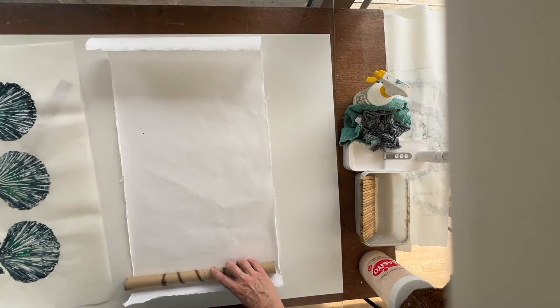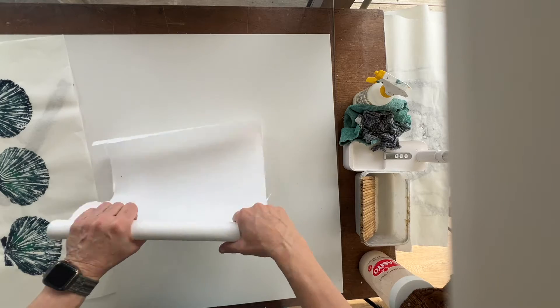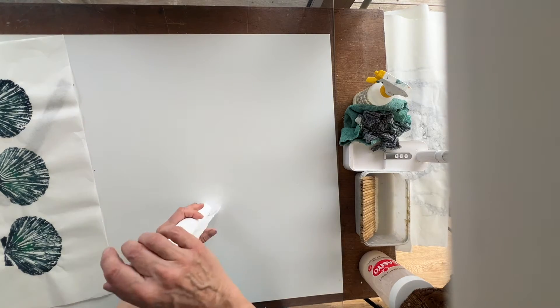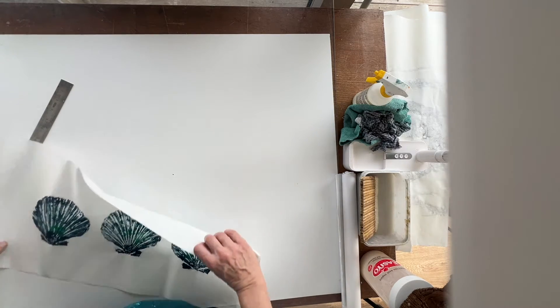I'm taking a cardboard tube which was for some silver foil and I'm wrapping that masa paper around the cardboard tube so I can roll it out later. It's just for ease when I'm working with bigger prints.